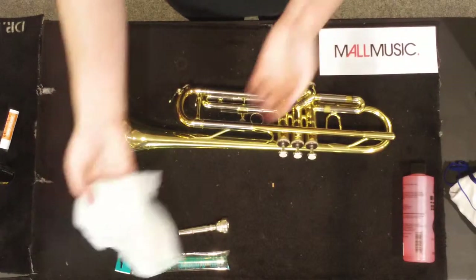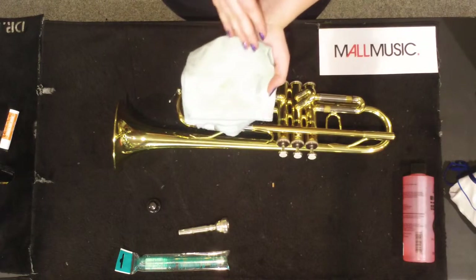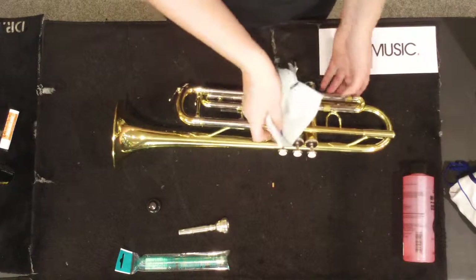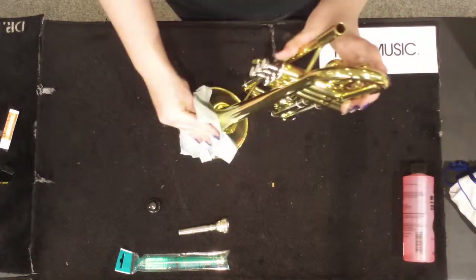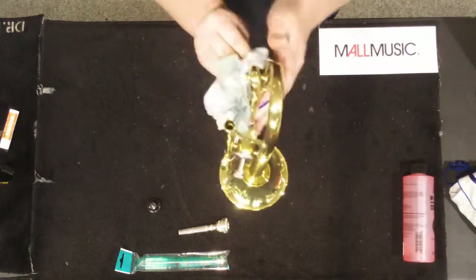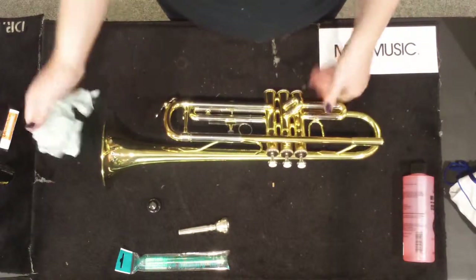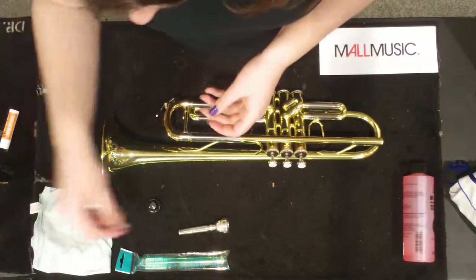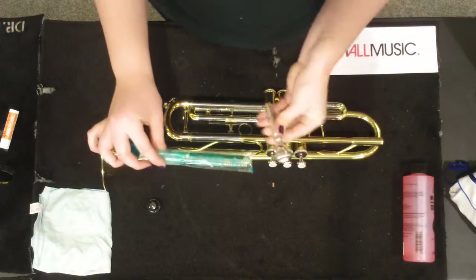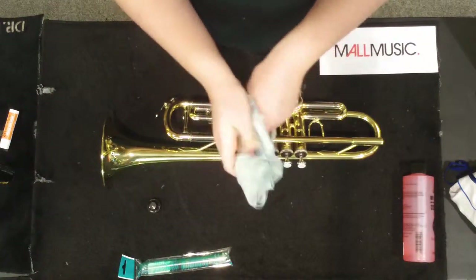For polishing your trumpet, just use a silver polishing cloth. Don't use anything like silver polish, Ajax, or Windex — just the cloth is sufficient, and using any of those other products can actually damage your instrument. So when polishing, just be really gentle and give it a nice polish with the polishing cloth. When cleaning the mouthpiece as well, you can use a mouthpiece brush and some warm water and just scrub the inside of the mouthpiece. You can also polish the mouthpiece with the polishing cloth.